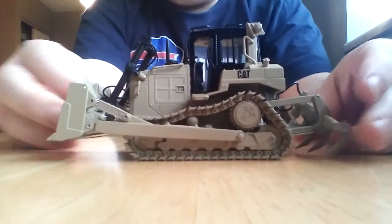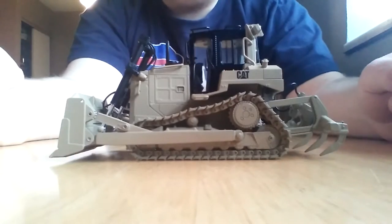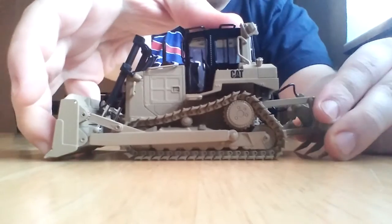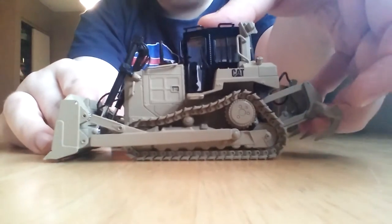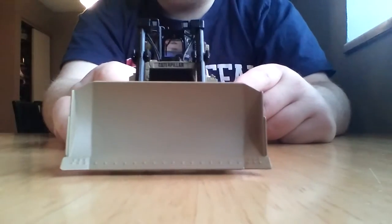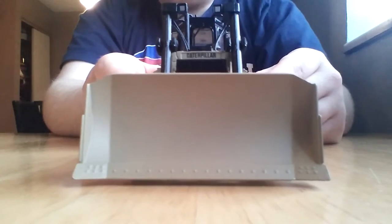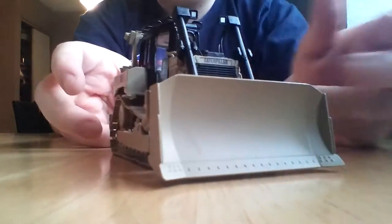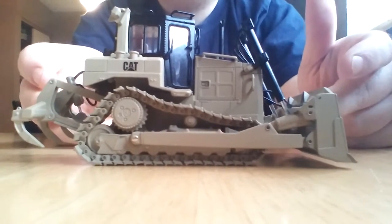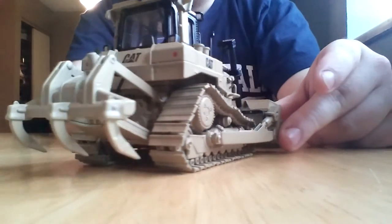All of the functionality is identical to the yellow and white version of this model, so I'm not going to go into too much detail there. The ripper or shanks do go up and down, the blade does move, and there are nice hydraulic details all over this model. But really the selling point is the fact that this could very well be the last CAT model released under the Tonkin name, due to the Diecast Masters buyout of both the Norscott and Tonkin Replicas licensees. So I suspect that this model may become rare.